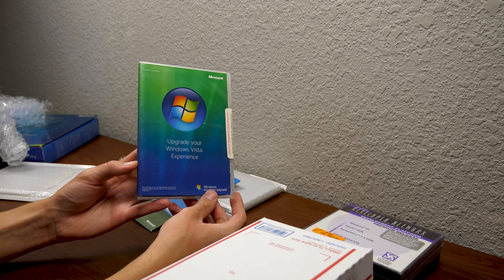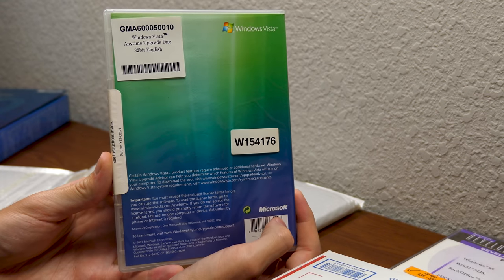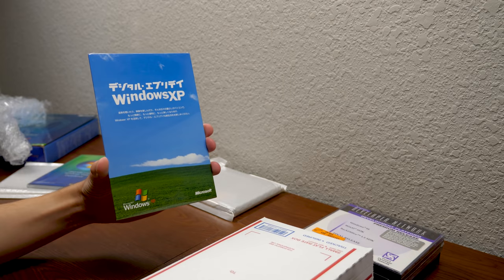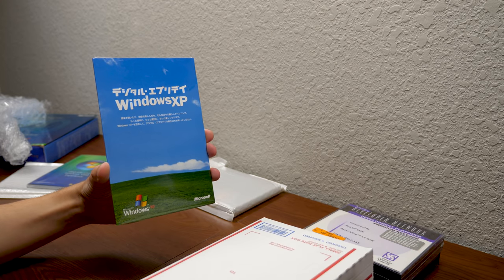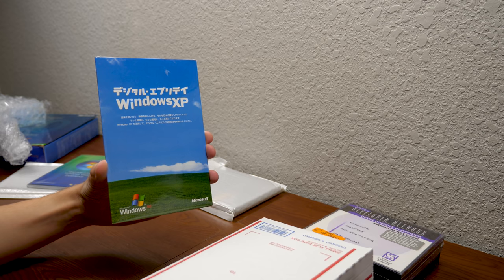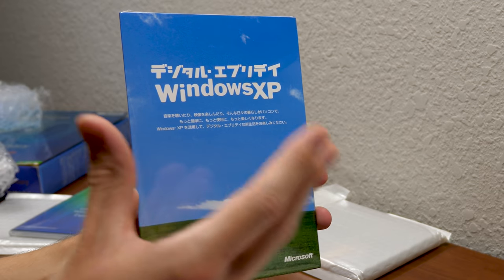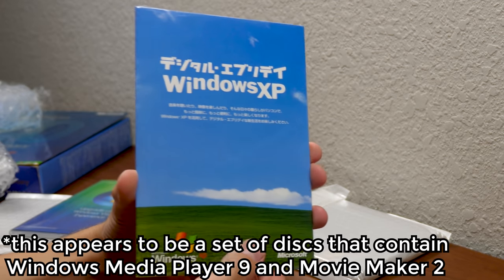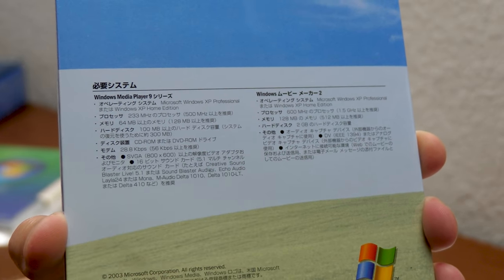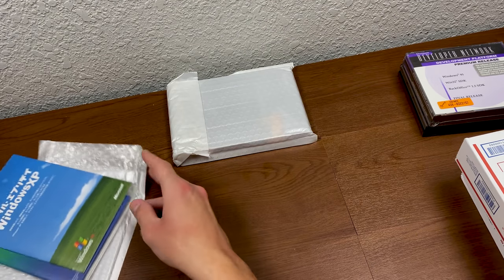It's going to remain sealed for now. Here's the back — Windows Vista Anytime Upgrade disk, 32-bit English. And this right here — we have another Japanese product. I think this is more of a promotional thing. Using Google Translate, this roughly translates to 'enjoy your digital life with Windows XP.' On the back it mentions Windows Media Player 9 and I believe Windows Movie Maker. Huge thank you again, Steven.